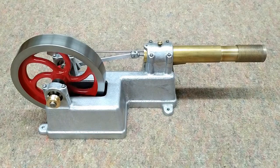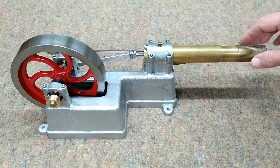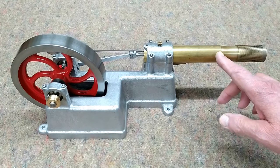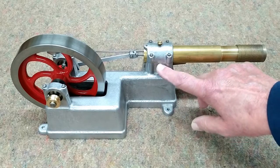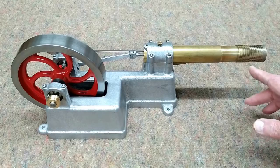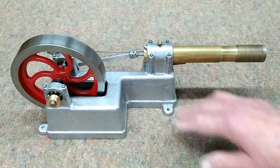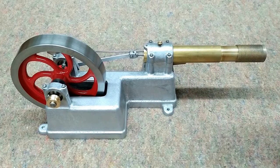This is the Huxtable engine as I received it. The fire goes under here and heats the air inside here, and then that air cools off this section. Some of the heat is transferred to this aluminum casting. So the longer this runs, the hotter this gets, and that tends to slow down the engine. So I wanted to add some additional cooling fins, hopefully to increase the efficiency and the run time.